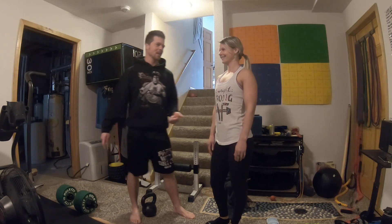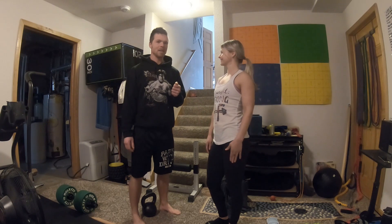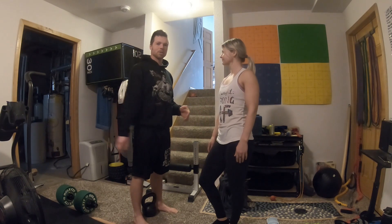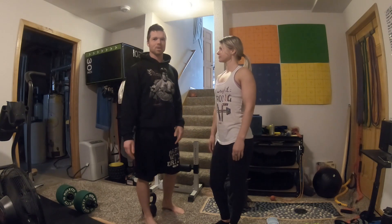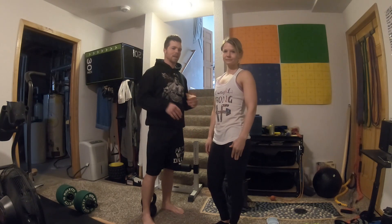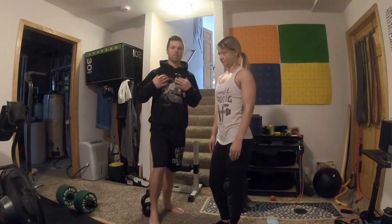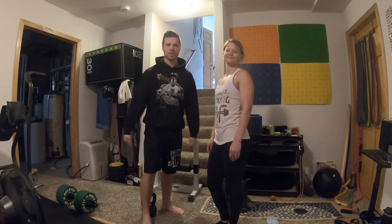Today I'm going to be taking Kelsey through a full body workout. Kelsey's been lifting for many years. We're going to be doing a full body workout, alternating upper body and lower body, and finishing with some core stuff. We're never taking long breaks — we're letting the upper body rest while we're doing lower body and letting the lower body rest when we're doing upper body.